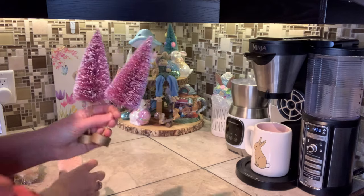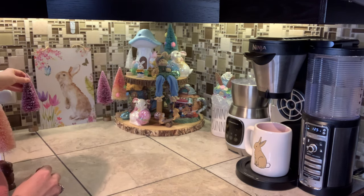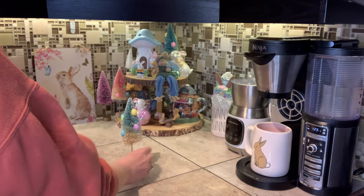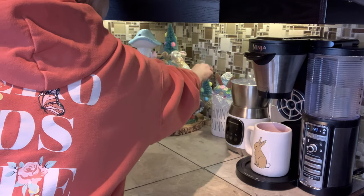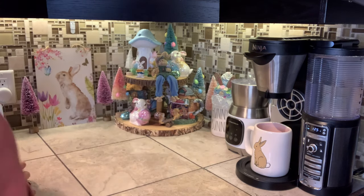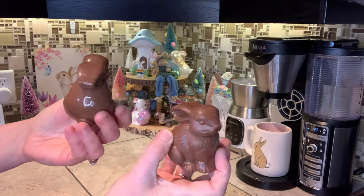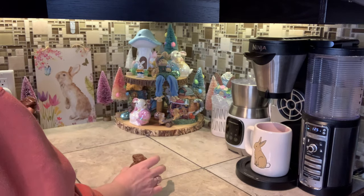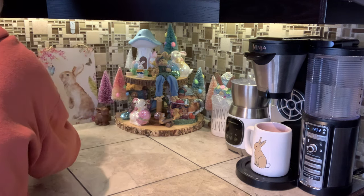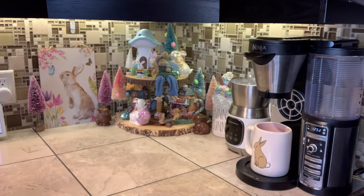I'm just going to put a few of these little bottle brush trees to fill in some of these areas — I think we're just about done. A couple more trees here, I think I'm needing something over here and one more. I also have these adorable little chocolate-looking bunnies I found at Dollarama — don't they look very realistic? Oh my gosh, you could almost eat these! These will be cute just to fill in a couple of gaps.